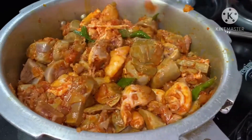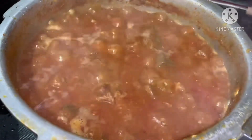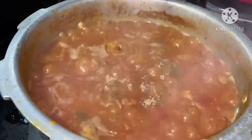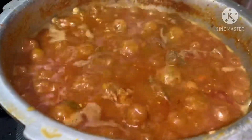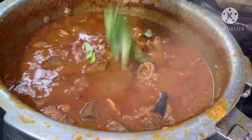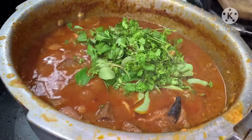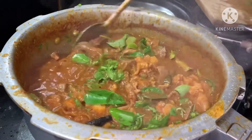After 5 minutes, the water will be evaporated. Now we will add 2 glasses of water in here. Now we add coconut powder, garam masala powder, pepper powder, and a little bit of curry powder.